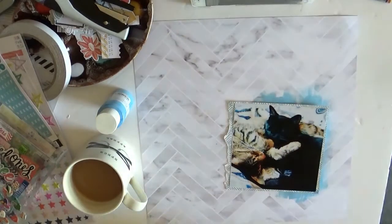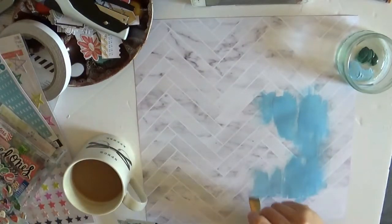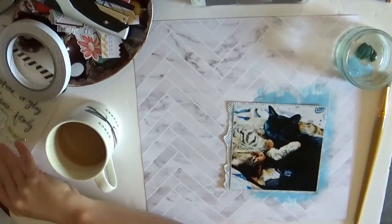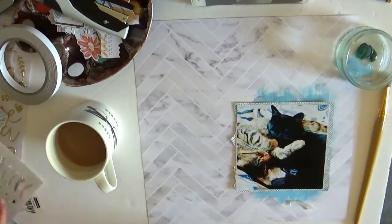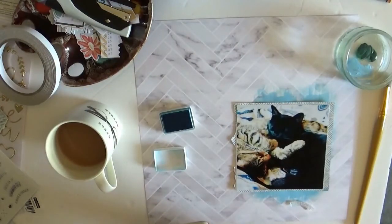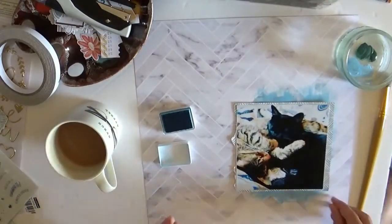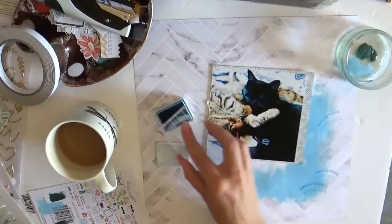I'm starting off here with some periwinkle blue acrylic paint and I'm just painting that on with a fairly dry brush. This was the biggest brush I could be bothered to find — I've got larger brushes but that one was close by. I'm just painting that on this herringbone style, marble print background, which is Flourish from the Heidi Swapp Hawthorne collection — the B side of that. I've painted this periwinkle blue and the picture I've got there is a pretty picture of my kittens. The blue and the greys looked really nice with that picture.